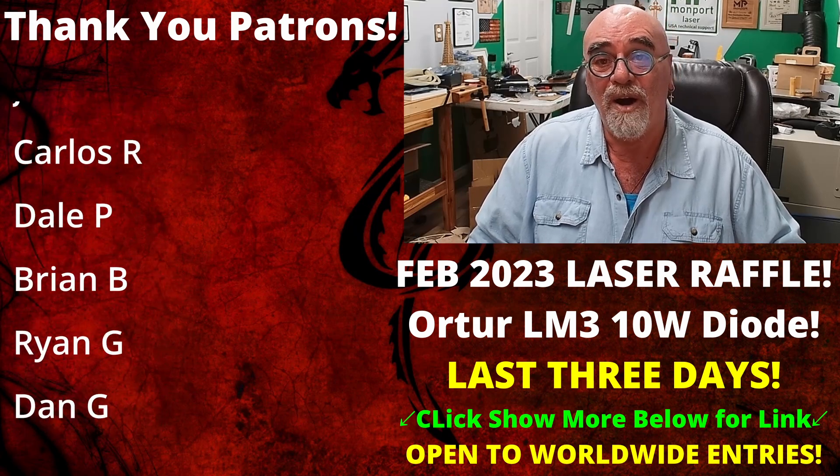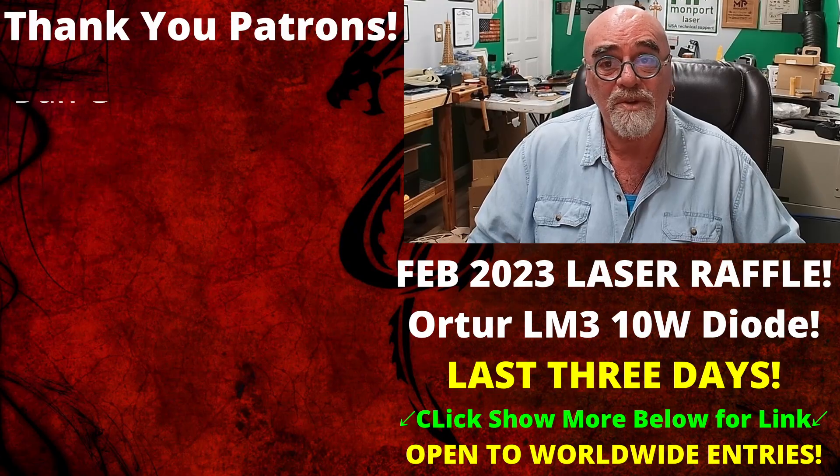I hope you enjoyed today's video, I hope you learned something, and I hope you enjoyed it as much as I enjoyed making it for you. As always, thank you for watching and I'll see you in the next one.